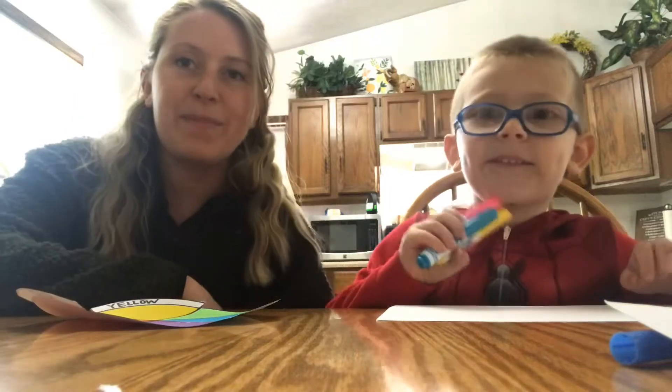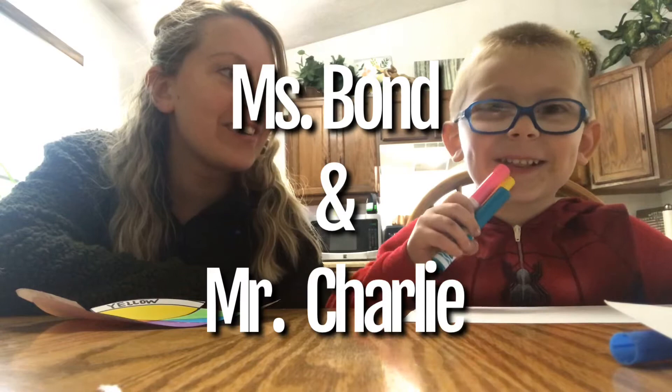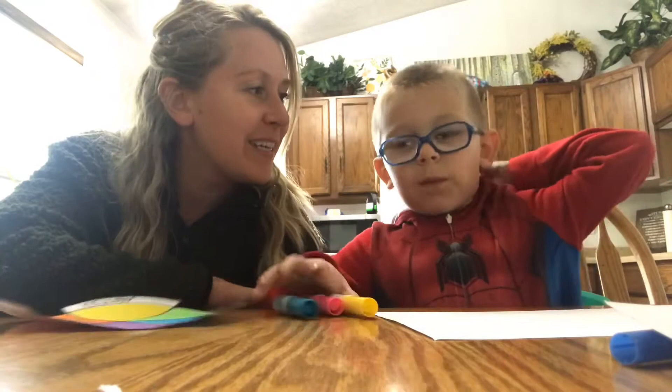Hi everybody, it's Ms. Bond again and I'm here with Mr. Charlie, and this week we are going to learn all about the primary colors. Absolutely, the primary colors.